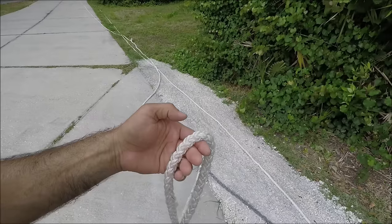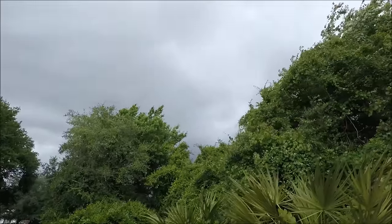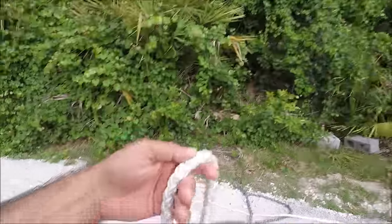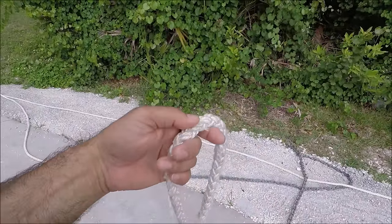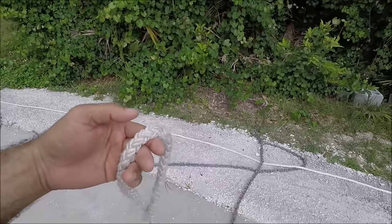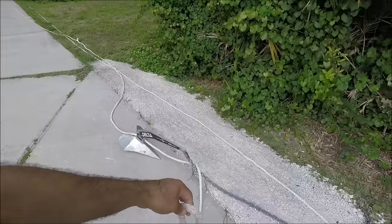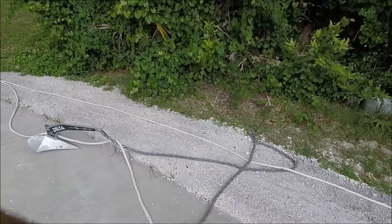It looks like a high quality rope, but it looks kind of rough. So later on, once this rope gets a little bit more worn out, I'm gonna throw it away and buy a better rope. But I still think this rope is good — you've got about 300 feet of it.